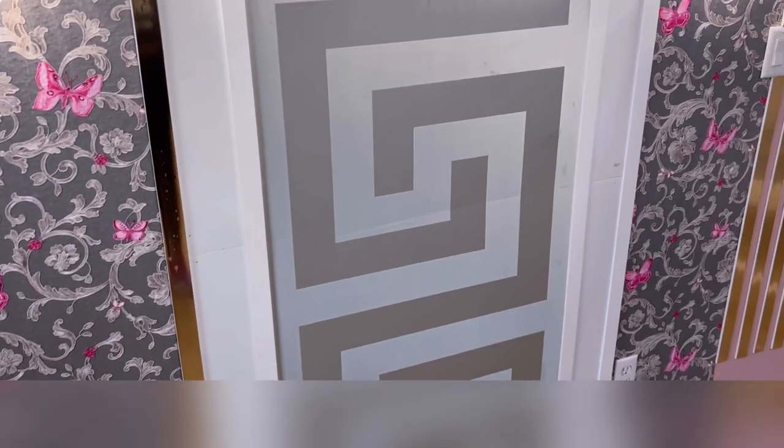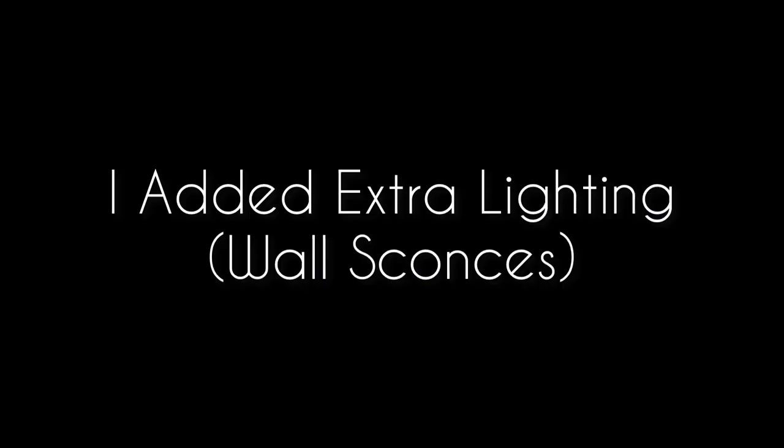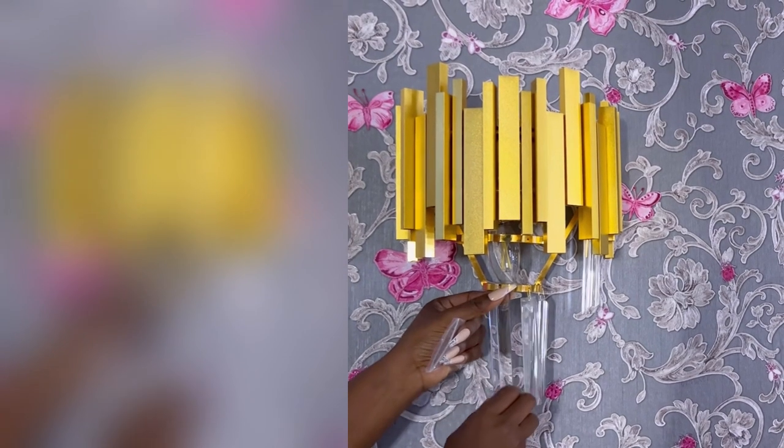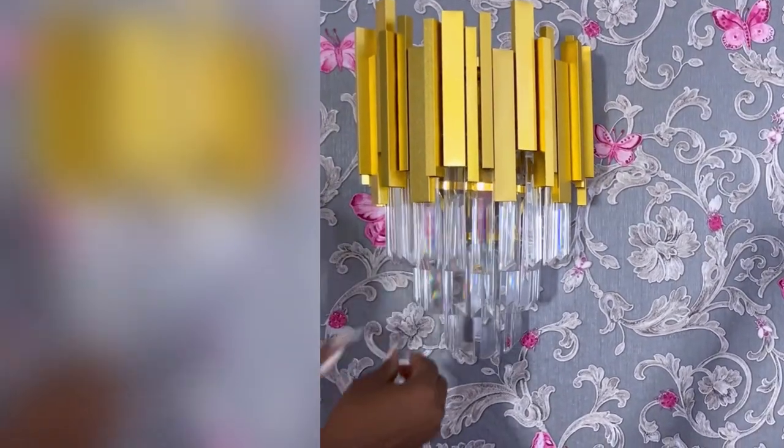I'll be adding another designer-look wallpaper that's in gray in the middle. To give this place a warm feel, I had to add extra lighting on the wall, so I installed wall sconces. The link for these wall sconces is going to be down in the description box below.